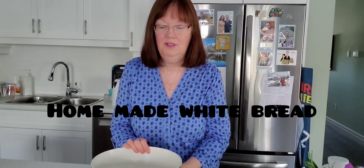Hi everyone and welcome back to another video. Today I'm going to show you how to make homemade bread and it's very easy and quick to do.